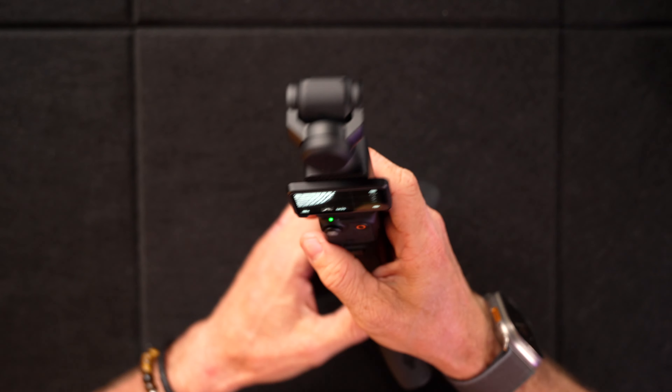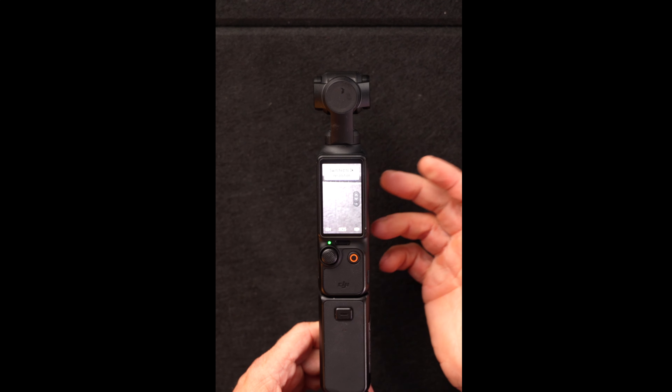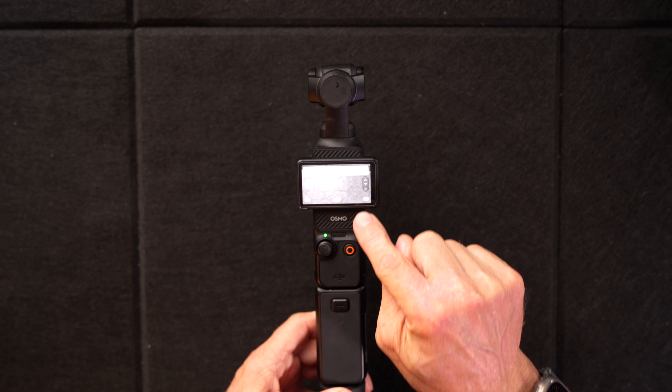This has a tracking feature on it, which means it can lock onto your head. So no matter where you put it, it's filming you. The bonus about this is that you can film in landscape and portrait by a simple twist of the screen, and this is fully touchscreen as well.